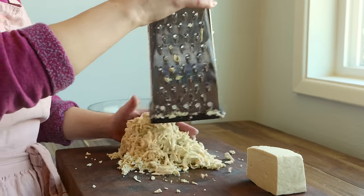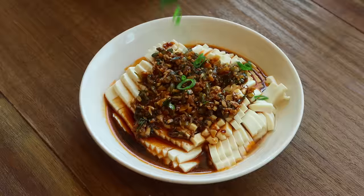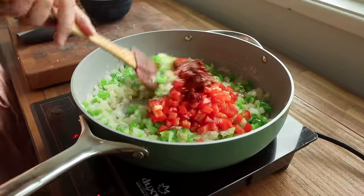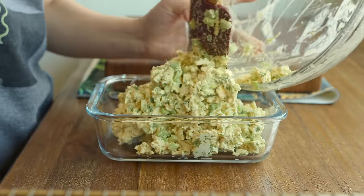Greetings. Today I'm back with five tofu recipes that I'm currently obsessed with. Tofu is my favorite plant protein source by far, and there's so many fun ways to cook and enjoy it. So I hope this video is helpful and that you love these recipes as much as I do.